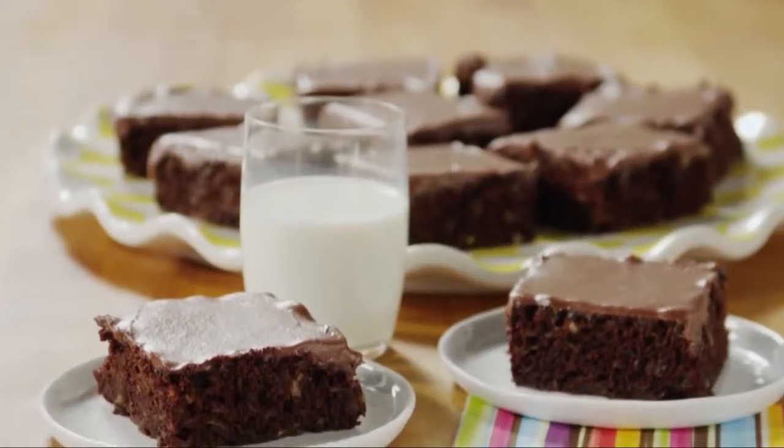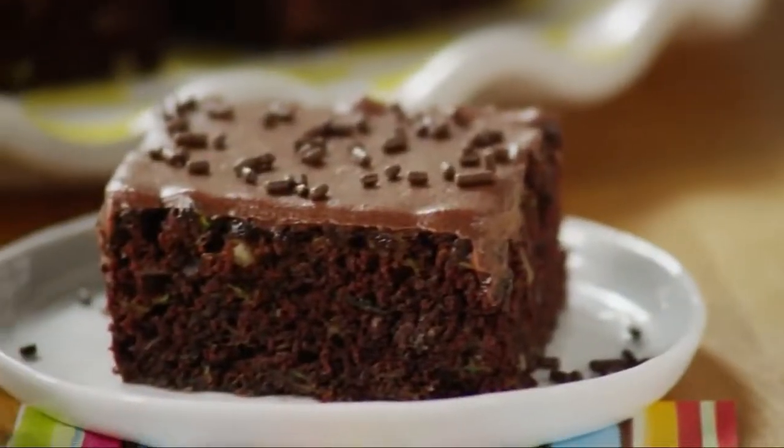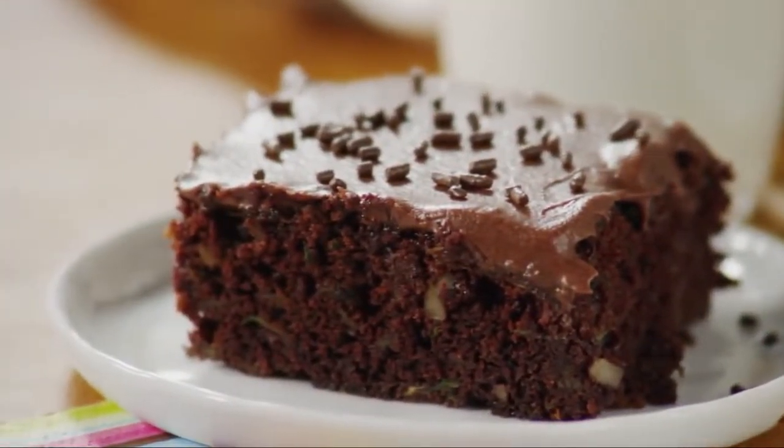You're probably thinking, zucchini in brownies? But don't knock it until you've tried these zucchini brownies from All Recipes member Marion. Not only is it a great way to use up an overabundant summer vegetable, but the zucchini provides tons of moisture, making these brownies rich and fudgy.